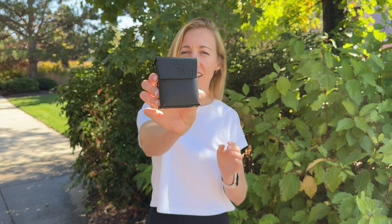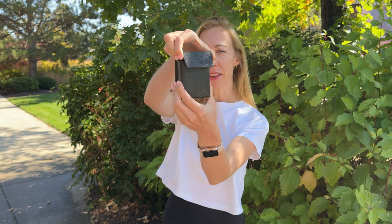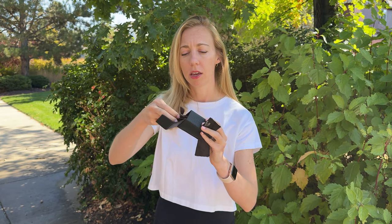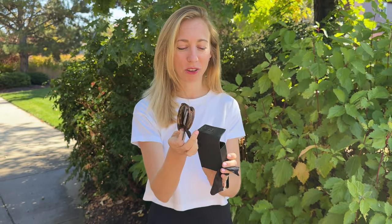I just got these Foldies sunglasses and I've been wearing them everywhere already. They're so cool. Let me show you how they work. They come in this little case and it has a cleaning screen that comes with it, and here are the sunglasses all folded up so tiny.